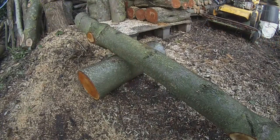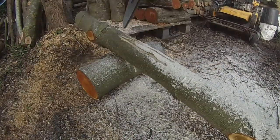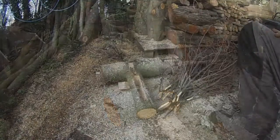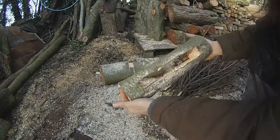The first step is to work out roughly which piece of the log you want to use and then remove — in this case with the log this size — roughly a letterbox size width of wood. So we've got our letterbox cut out.